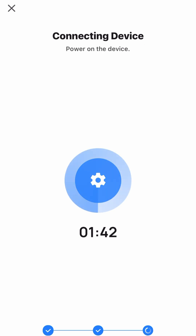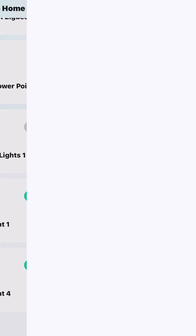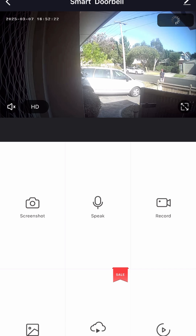The great thing about connecting this smart doorbell is you'll be able to answer the door wherever you are. You'll be able to see and talk directly to the person at the front of your door, as you can see me just waving to the camera there.